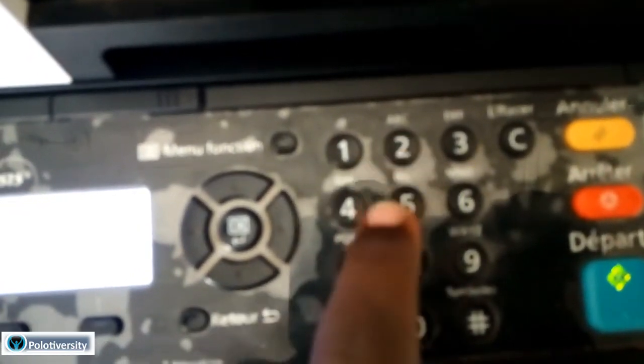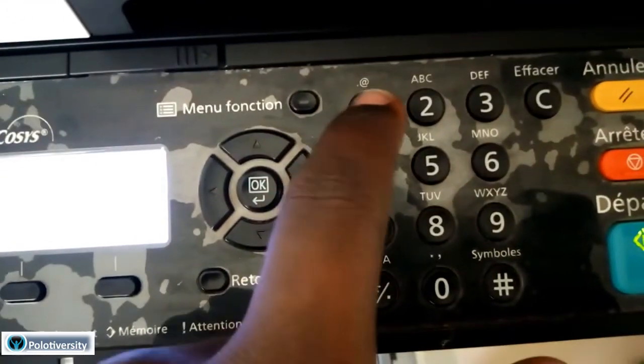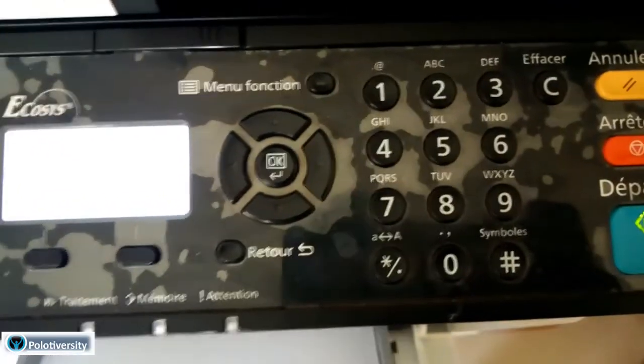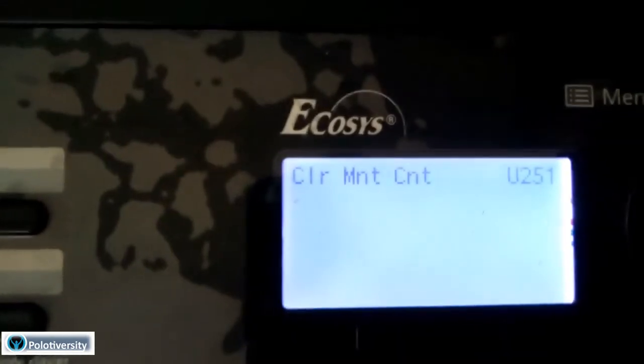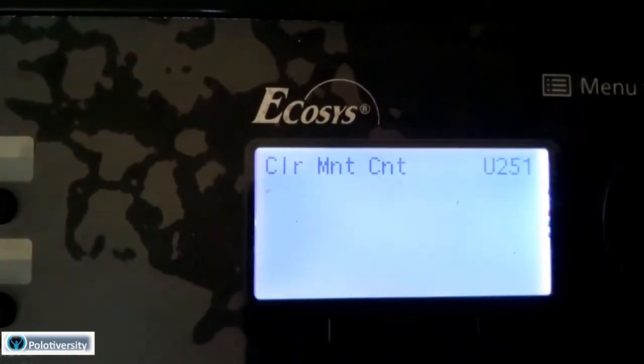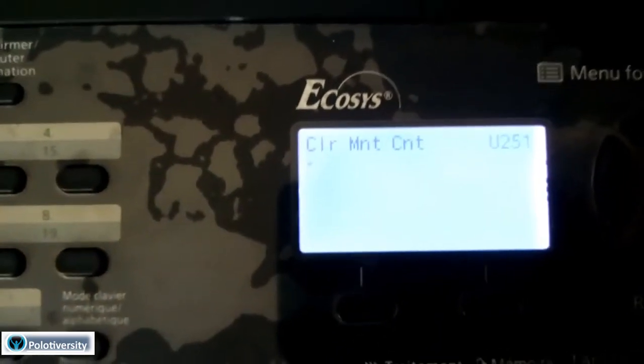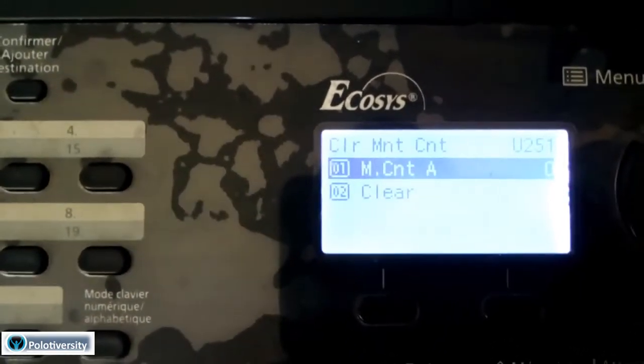I'll press 2-5-1 here, press 2-5-1. Just press this once and it will notify me that I need to clear the maintenance count.